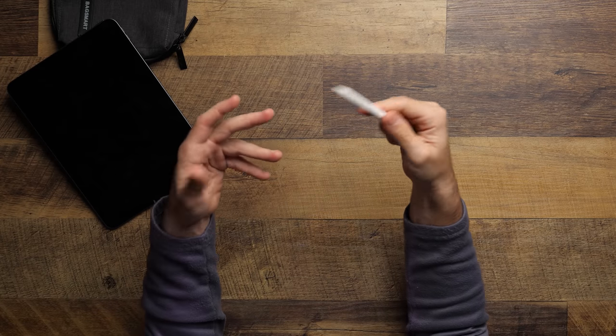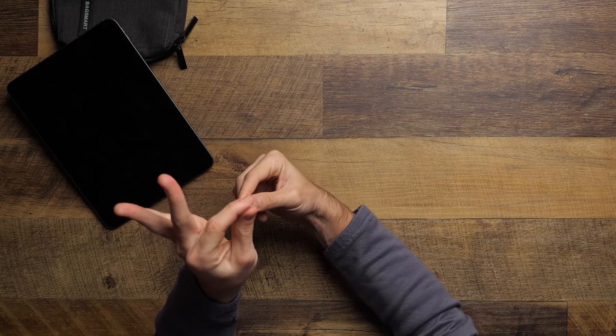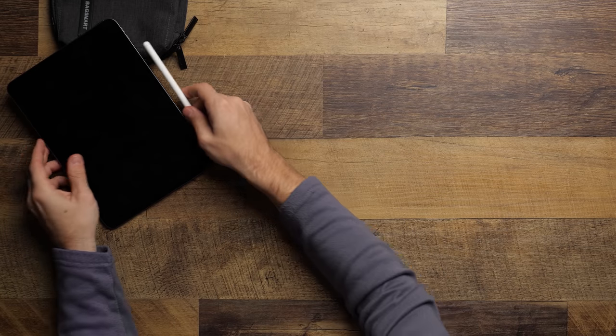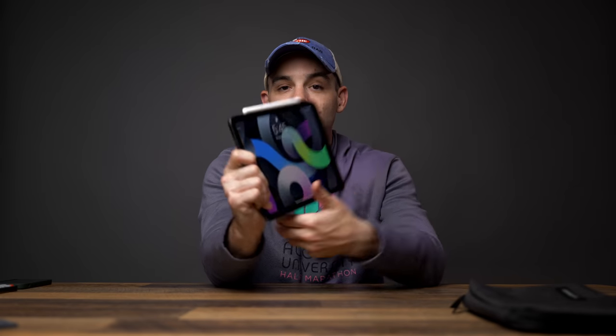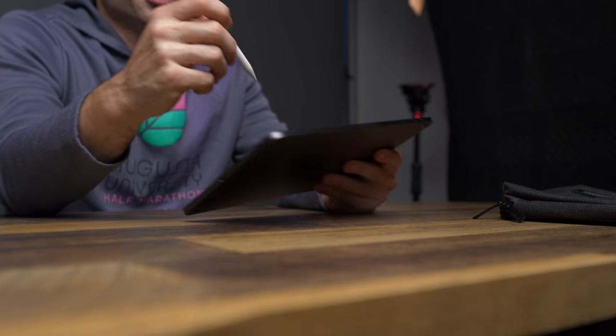If you are a creator doing a lot of drawing or graphic design, you've gotta get the Apple Pencil. The cool thing about the iPad Air is it uses the Apple Pencil from the iPad Pro line — the one that just magnetically sticks on top and charges by being stuck there. I never use it because I'm not much of a drawer, but if you're an artist, this is a lifesaver. I've seen people create amazing things with this pencil.